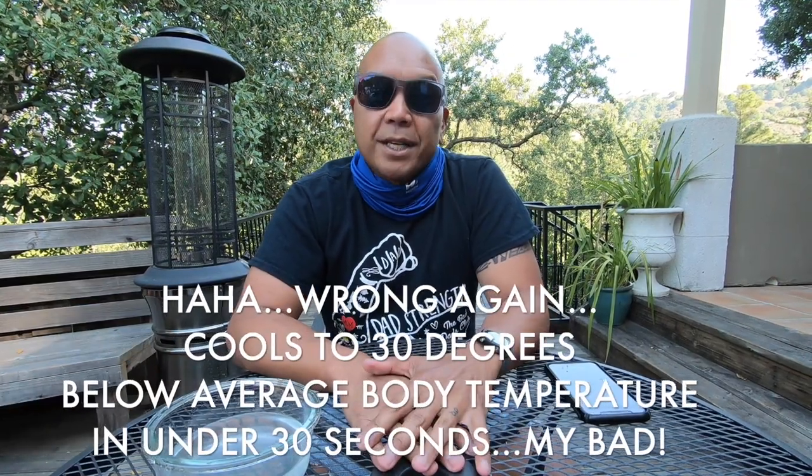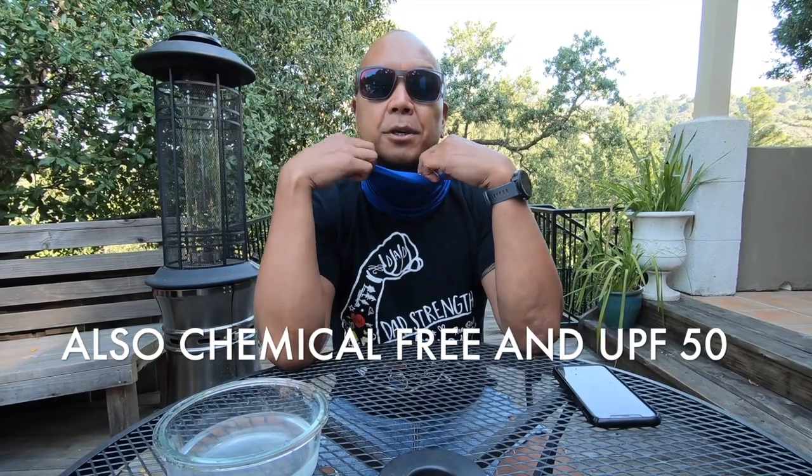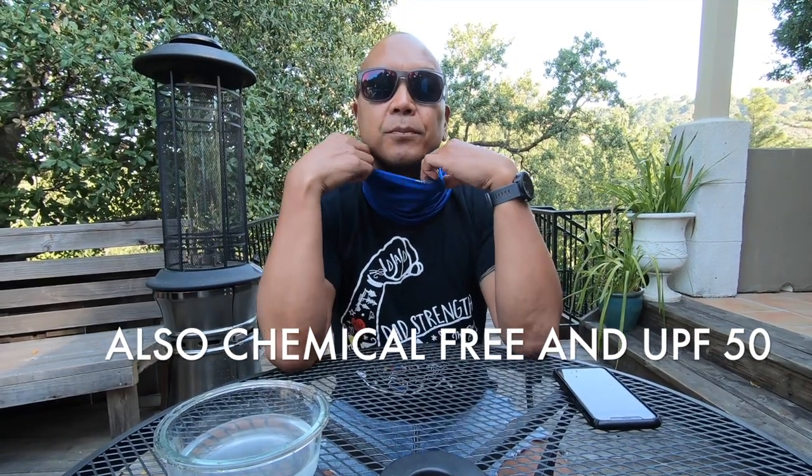On the website they say once you put it on, it stays activated for up to two hours before you just have to re-wet it again. It can lower your body temperature by an average of up to 30% when you have it on. It's also machine washable and doesn't destroy the fabric or reduce the fabric's quality or its ability to maintain the cooling factor.